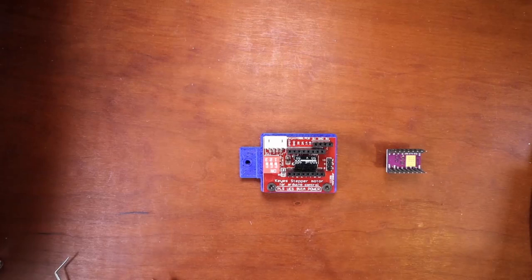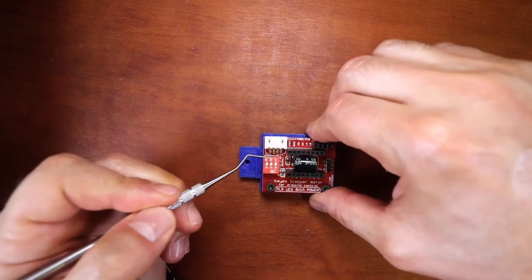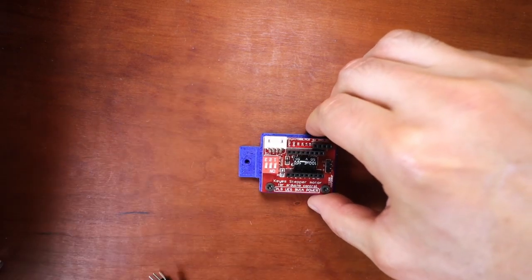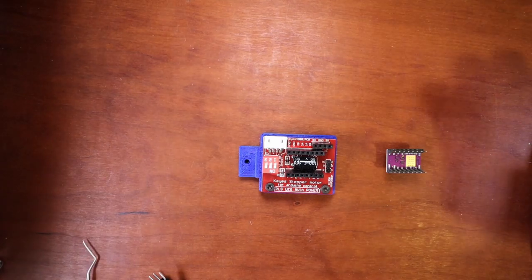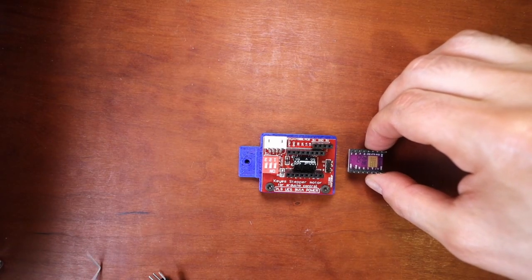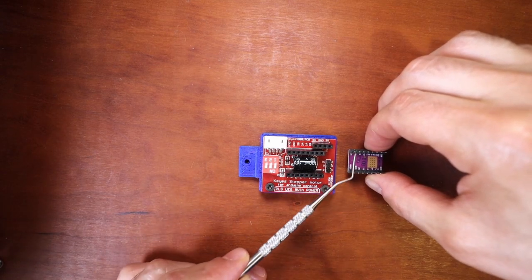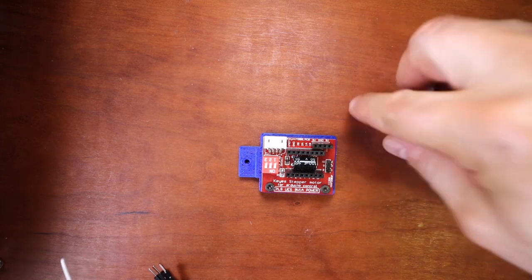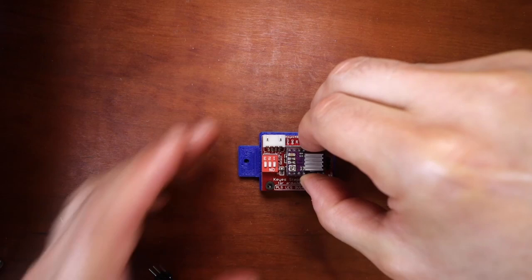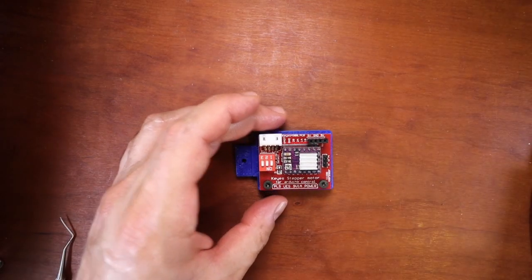The first thing I'm going to do is move the jumpers to the correct position — now they're all enabled. Next I'm going to get the stepper, and as you can see the enable pin is located over here and over here, so we need to rotate it to connect correctly. Then we'll place a little thumb pressure to put it in place.